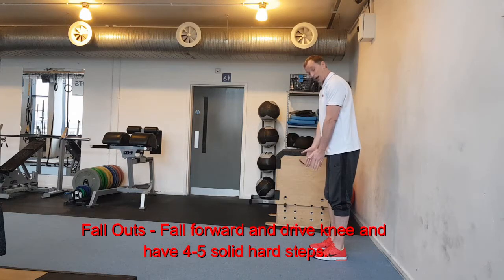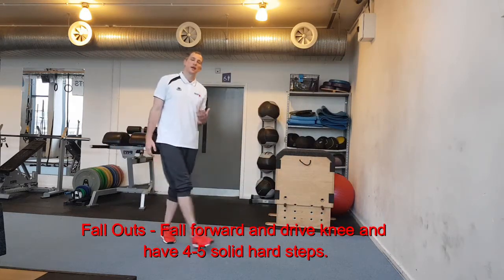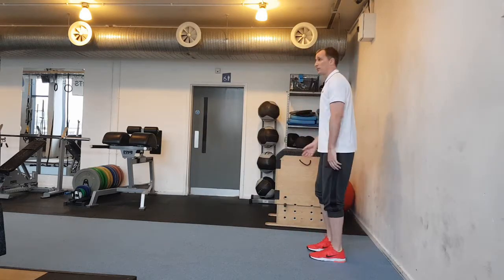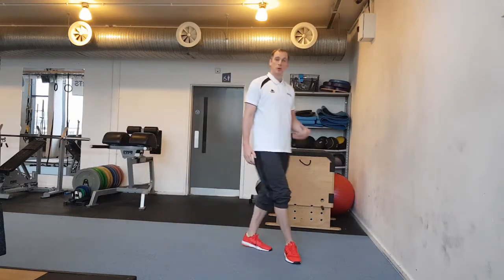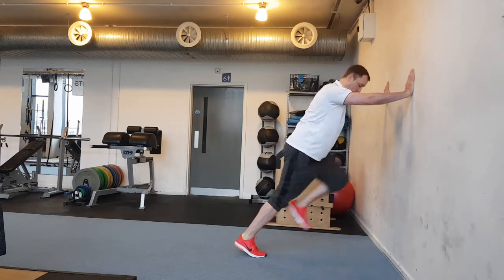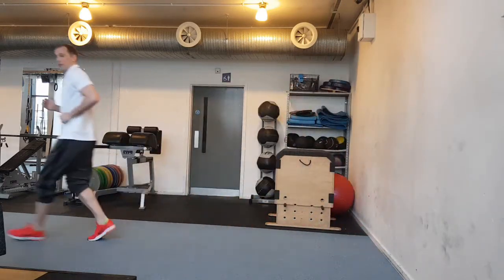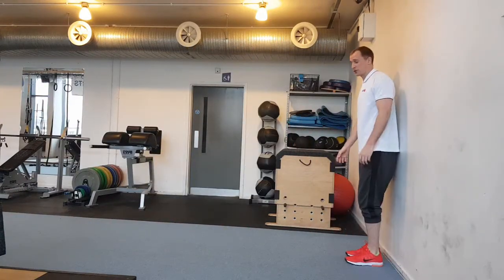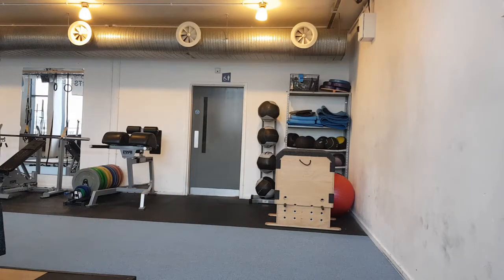It's very simple — we're just going to have our feet together and allow our body to fall forward. As you get to that point where you feel like you've got to step through, that's pretty much 45 degrees. So if we fall forward, I've got to step through. As I'm falling forward, I'm going to drive that knee up — that's the same position as the wall drill. Falling forward, drive that knee up, and come through.